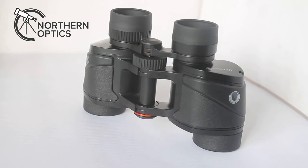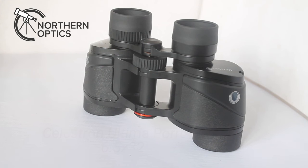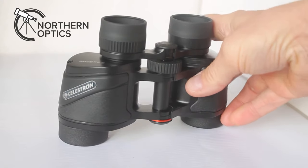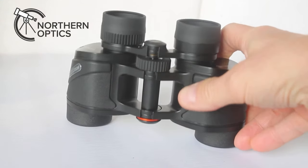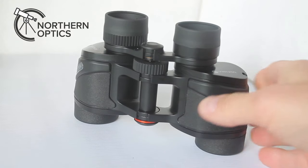It's been a little while since I've used the Celestron Ultima 6.5x32 and to be honest I've forgotten how good these are. They may look like just a basic binocular but believe me the optics are absolutely superb.